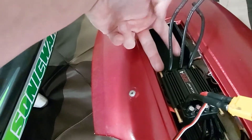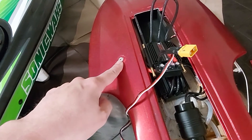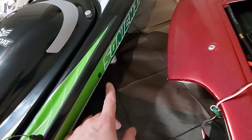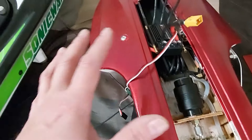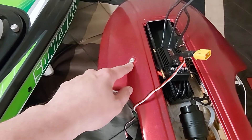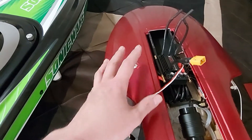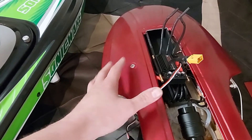I ran one tube in, split it into two, then ran two tubes out and merged them back into one, which shoots out right here — I like this much better than having it come out of the side or back. When it comes out the back you can't see it and don't know if water is flowing. This way, when you're driving you get a direct stream out of the boat and can see exactly how much pressure your cooling system has.